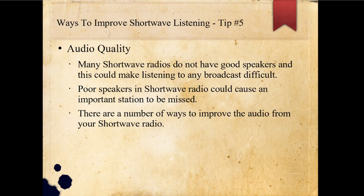Another way to improve shortwave listening is to improve the audio quality. Many shortwave radios do not have good speakers, and this could make listening to any broadcast difficult. Poor speakers in shortwave radios could cause an important station to be missed. There are a number of ways to improve the audio from your shortwave radio.